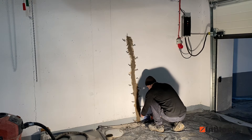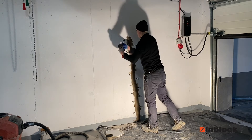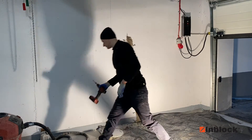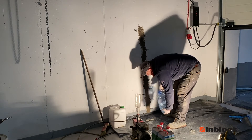And finally we can install injection packers into the holes. We pour water onto the floor so that the resin does not stick to the concrete.